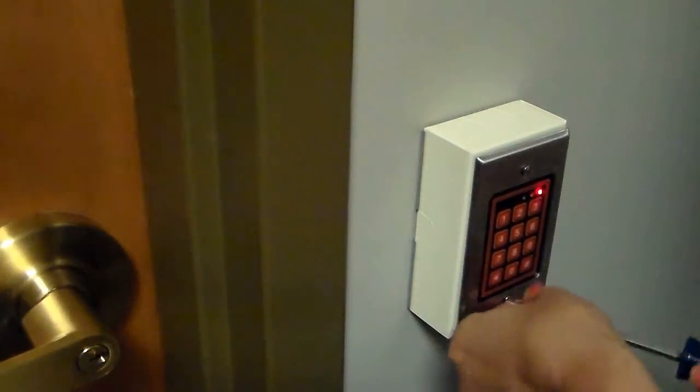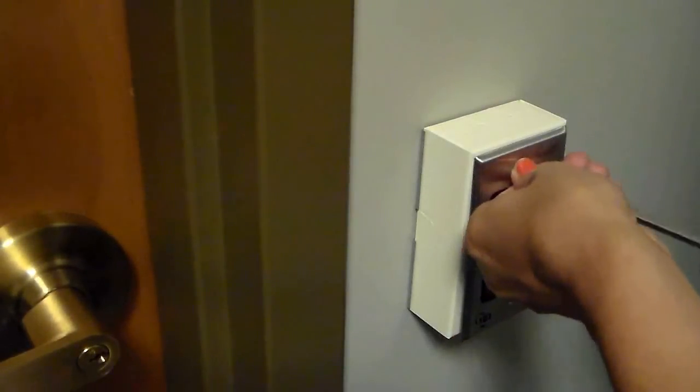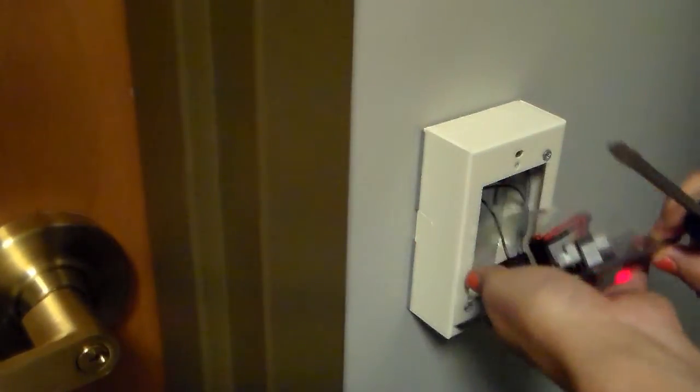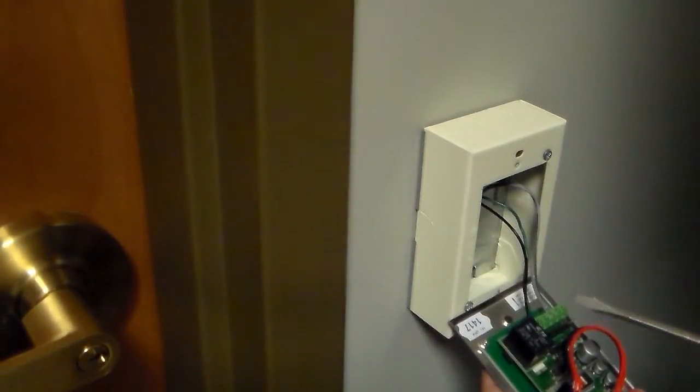Now let's play the bad guy who wants to break in. First, we remove the reader, which is held in place by just two screws. And thanks to $10 tamper screwdrivers you can easily find online, tamper resistant screws are useless. Once you have it off the wall, you use the screwdriver to short two pins, and you're in just like that.